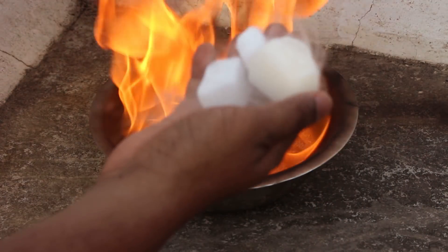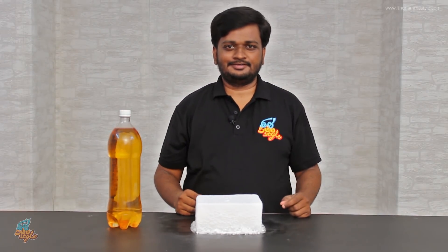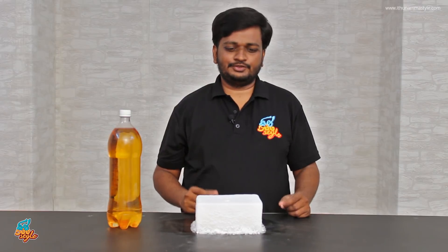Welcome and welcome! I am Jay Kumar. In our first video, I am going to demonstrate dry ice in a segment.